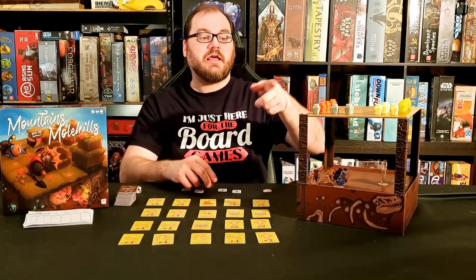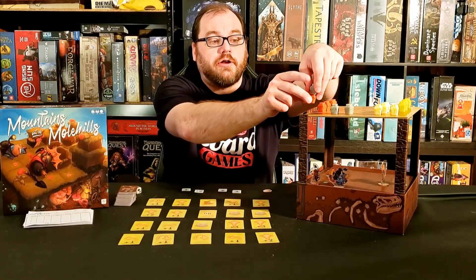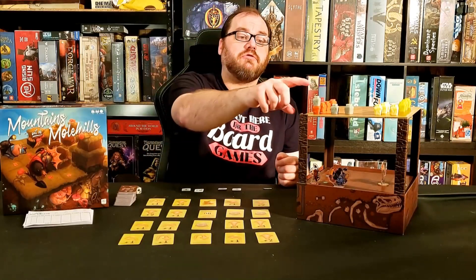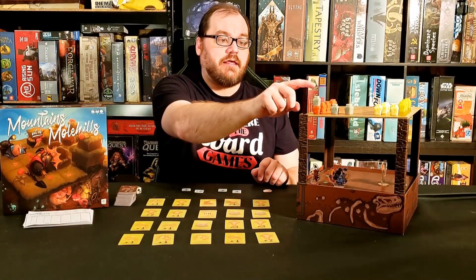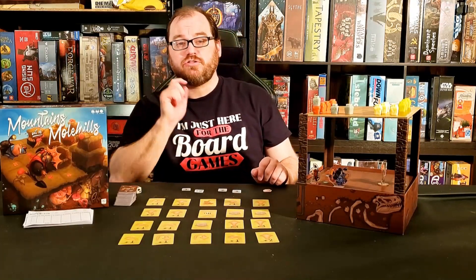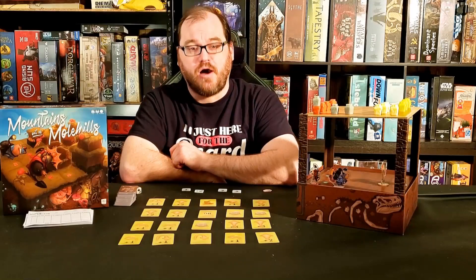If you ever move into a position that already has a token on it, you're going to put your token underneath that token. When you score, you're going to score for every stack and every piece in the stack for which your piece is on the bottom, because moles are always looking up. So control is determined by the bottom of the stack.